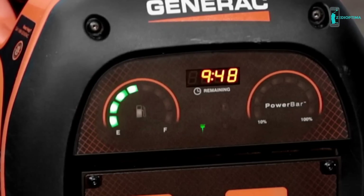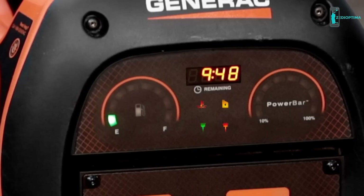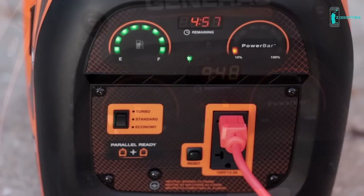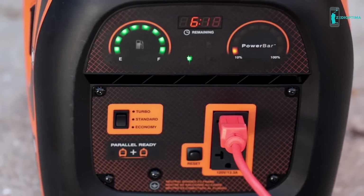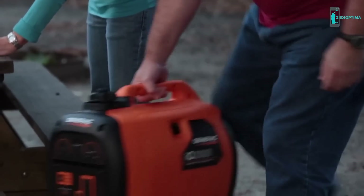The IQ 2000 also does a great job of keeping you informed. Status indicators alert you to low fuel, low oil, overload, or overheating, and you never have to guess how much wattage you're using or how much capacity you have left. The exclusive power bar monitors and instantly displays the wattage you're producing at any given moment.